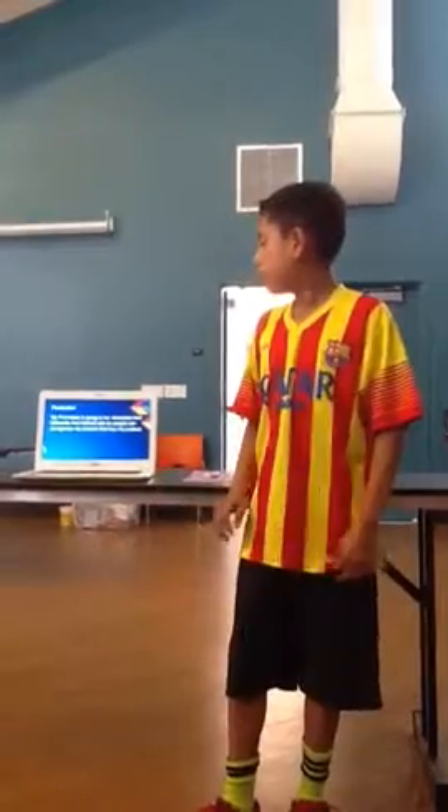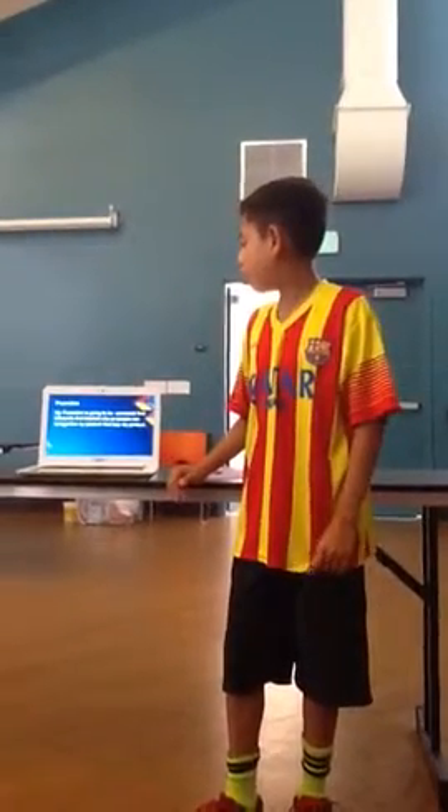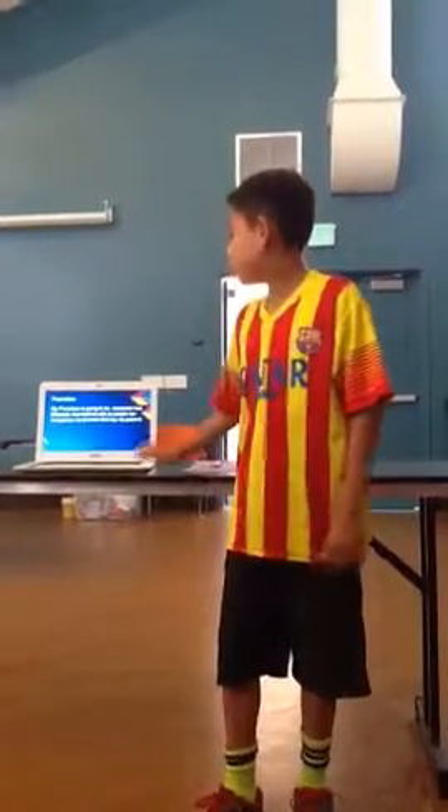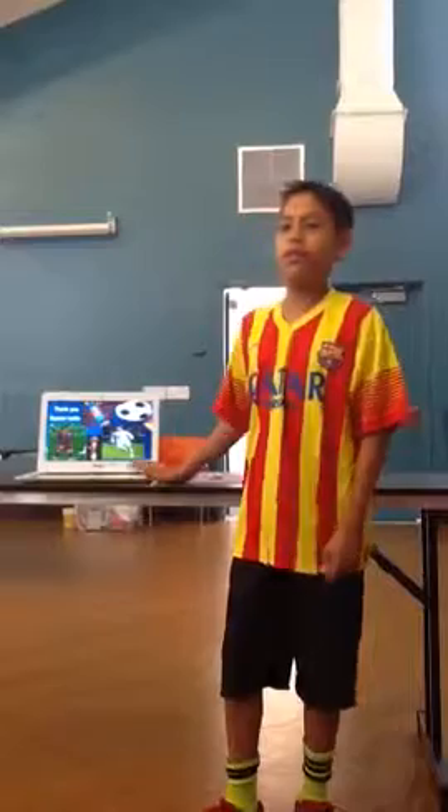For promotion, my plan is going to include a commercial, billboards, and internet ads, so people can discover the product and buy it. Thank you, Soccer Rocks.